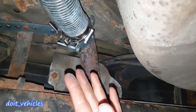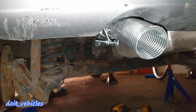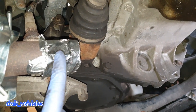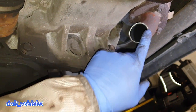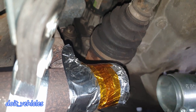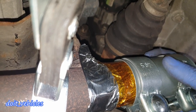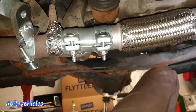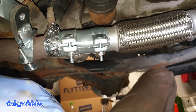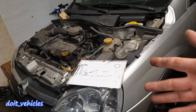All the exhaust system looks good. I start the car and check for leaks — but I have to open it back because this side is leaking. I apply as many layers of aluminum foil as possible to seal it completely. I had to remove the pipe from the back to pull the old pipe out. I start the car again — the moment of truth — and there are no leaks. I can feel it with my hand.